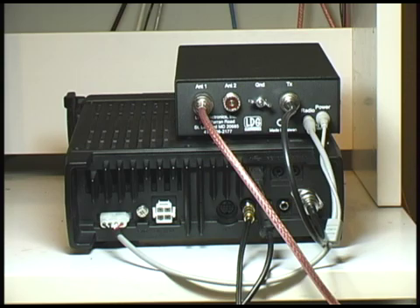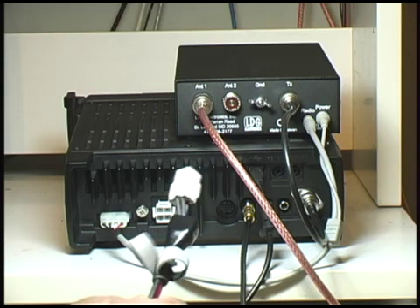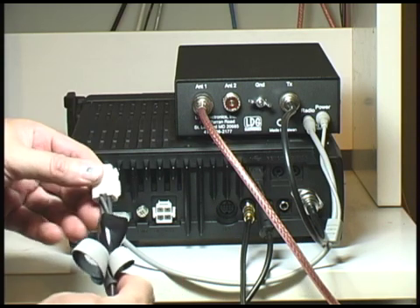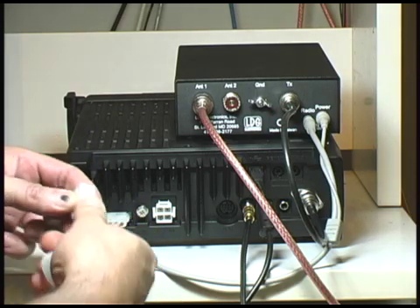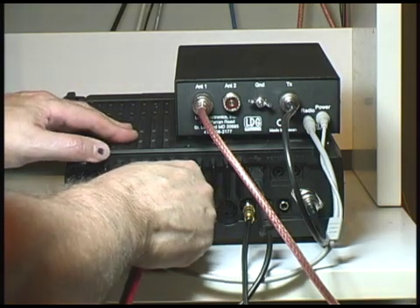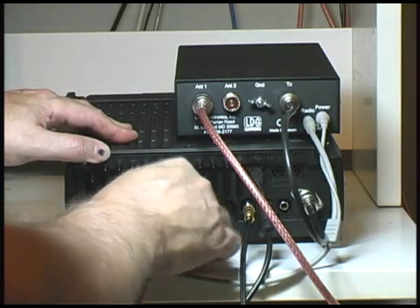The next step is to attach the power cable. The power cable has a tab on top, and that needs to be depressed when you are removing the connector from the radio.